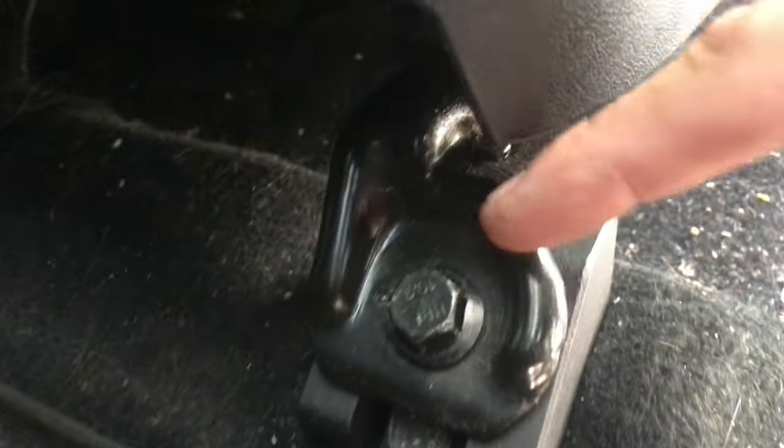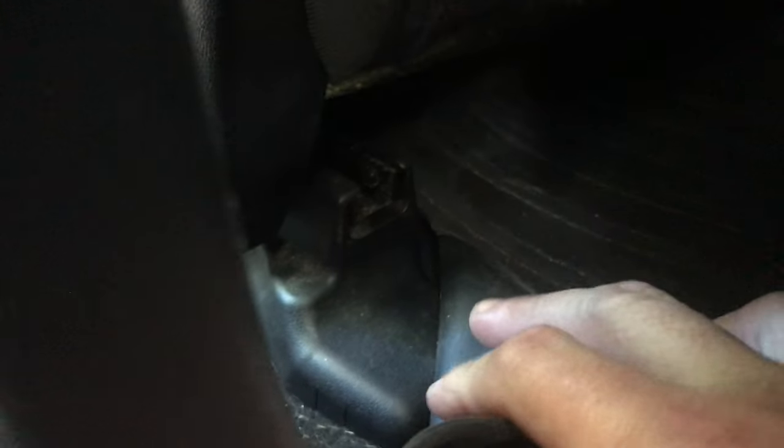Loosen and take those front bolts out. Then loosen the back ones. You've got to take the cover off — the little plastic cover right here. Just get in the back seat, pop that off. This cover right here — just pull, it comes right off. Then only loosen the rear bolts a couple of turns, just so you can wiggle the seat when it pivots up.